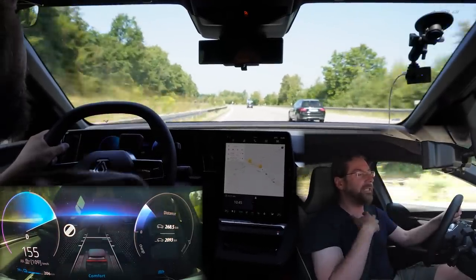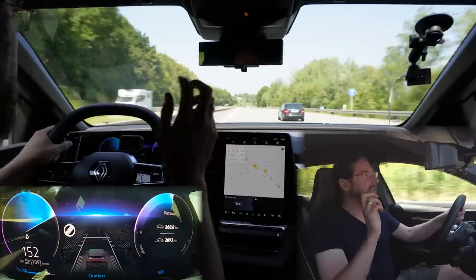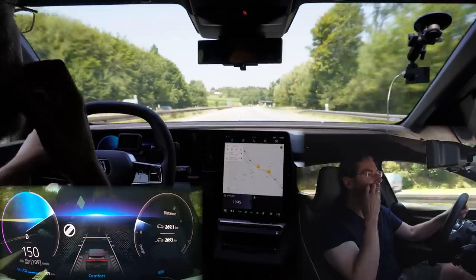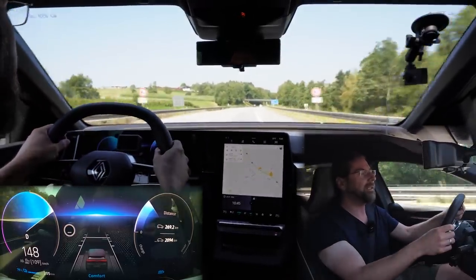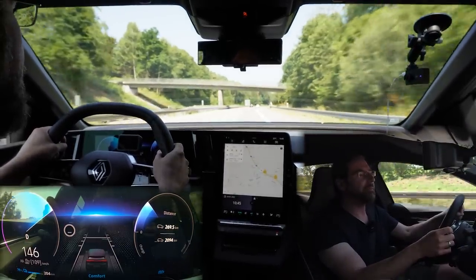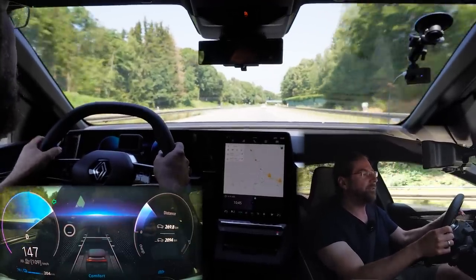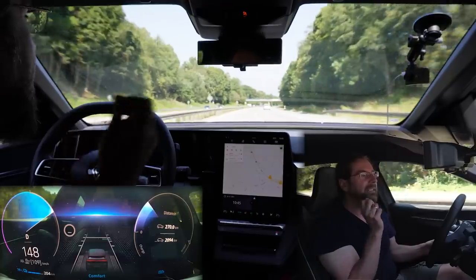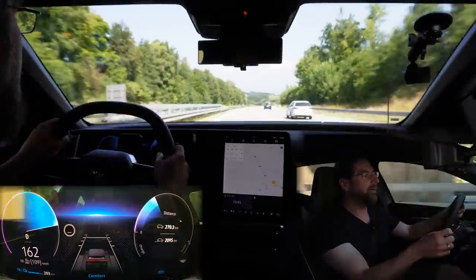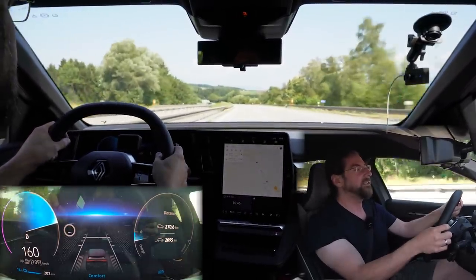Regen at level 3 is really strong — not as strong as the Koreans like the Kona, E-Niro, EV6, or IONIQ 5. Especially at lower speeds it gets weak; under 30 kilometers an hour it gets very weak and you need the brake pedal. So I wouldn't say it has one-pedal driving, but it's way stronger regen than my ID.3, which has way less regen. Front wheel drive, and you notice that when you floor it you can feel the torque steer a bit, but not too much. I'm pretty sure that's because they reduce the power so much in the beginning.